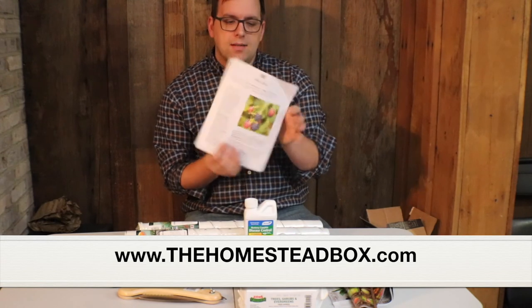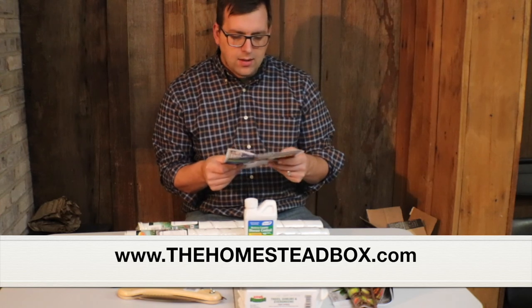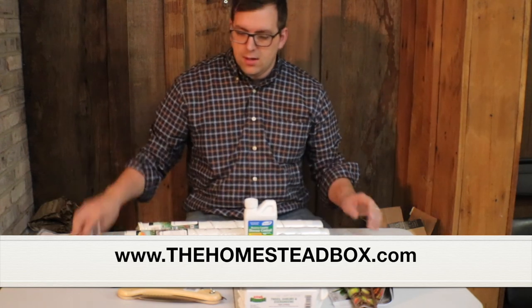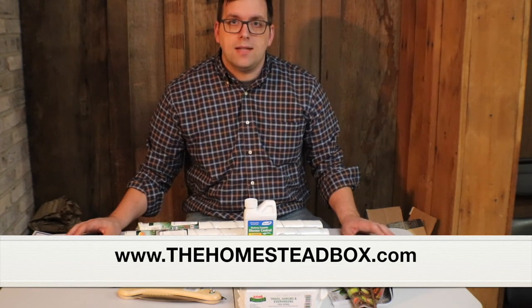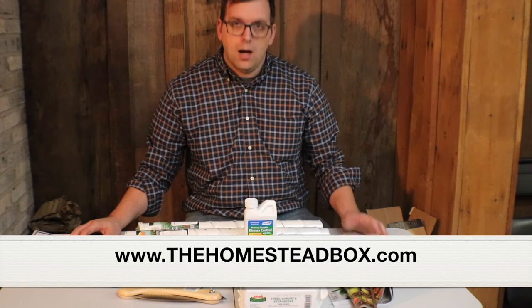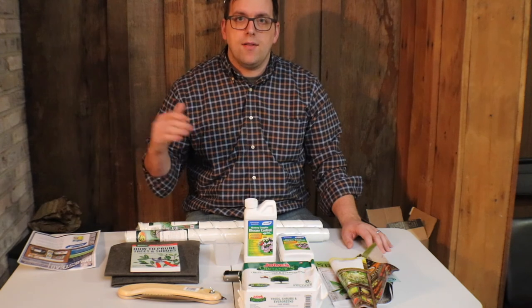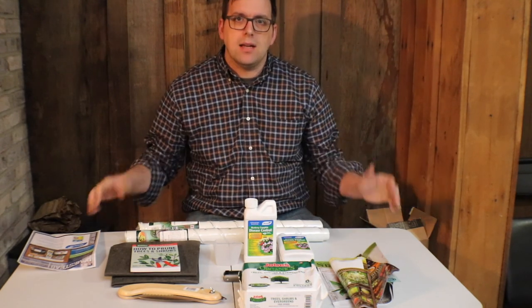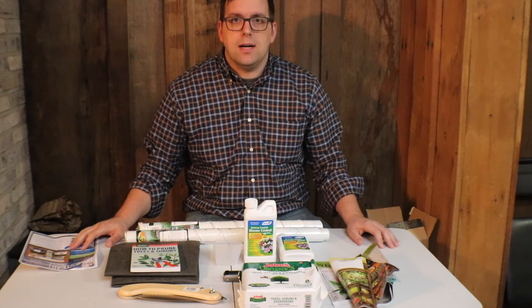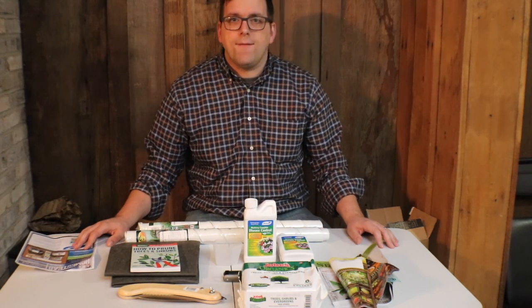On the back it has some more information about tree care and how to keep those fruit and nut trees healthy. Thanks for watching this review of January 2018's The Homestead Box unboxing and review. I'll end up posting another video when I actually get to use some of these items, which may be in the next few weeks. Thanks for watching, and until next time, this has been a production of Farmer Brad.